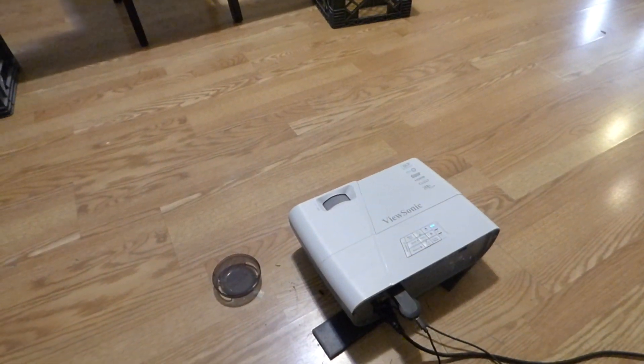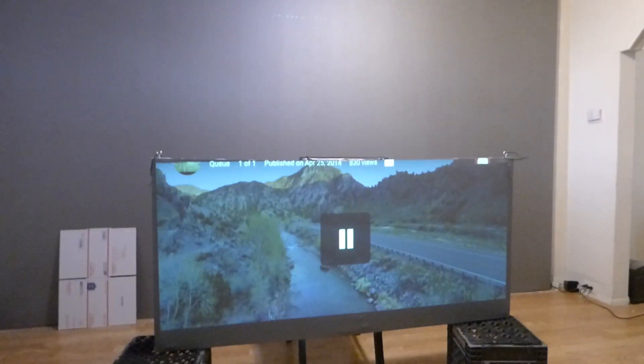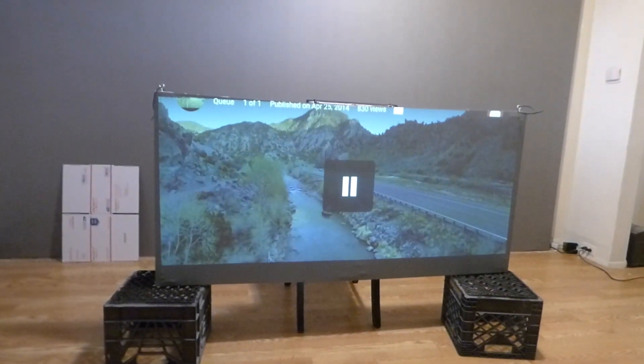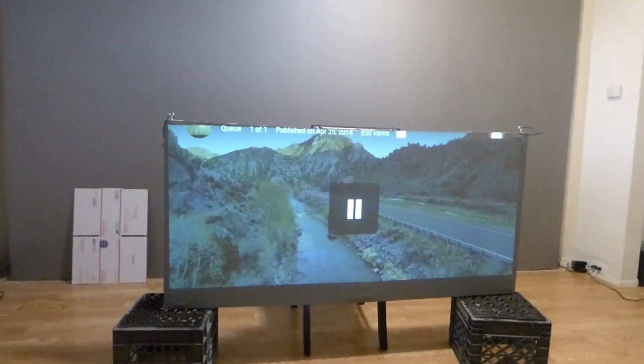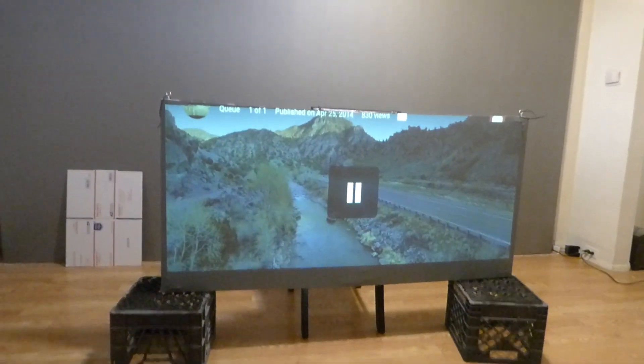This projector is short throw. I do have to use a short throw in my environment because my screen is 180 inches and I have 13 feet from there to here. But since my staircase reaches here, I have way less than that, so I have to use a short throw — which I don't mind because it gives me that big screen in a small environment.